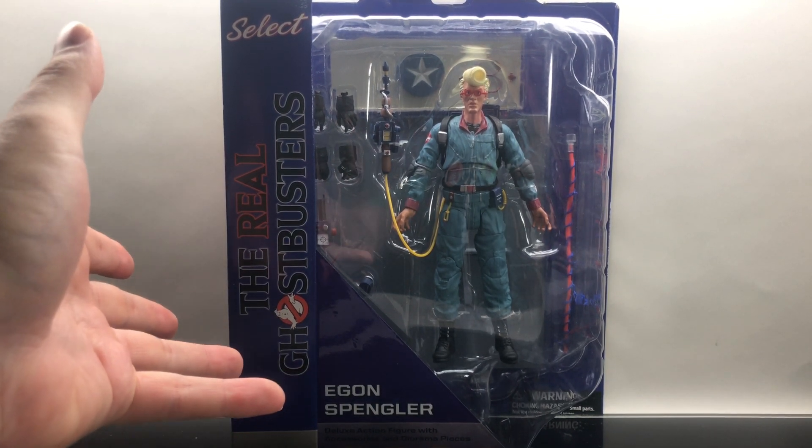He comes with three pairs of hands — the first two are gloved hands, and then he comes packaged with some flesh-colored hands. But the best part, straight out of the old-school Kenner Ghostbusters action figures, he comes with his original red plasma stream. This is amazing.